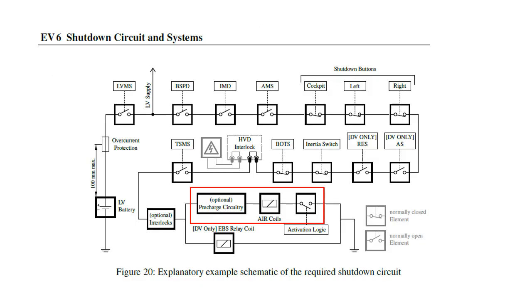But please remember that the precharge system must be integrated with the shutdown circuit and monitored by the Tractive System Active Light.